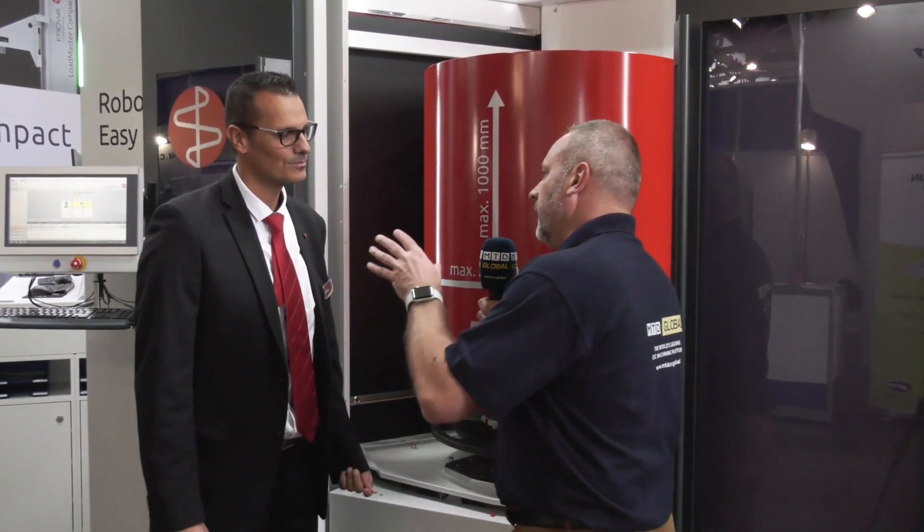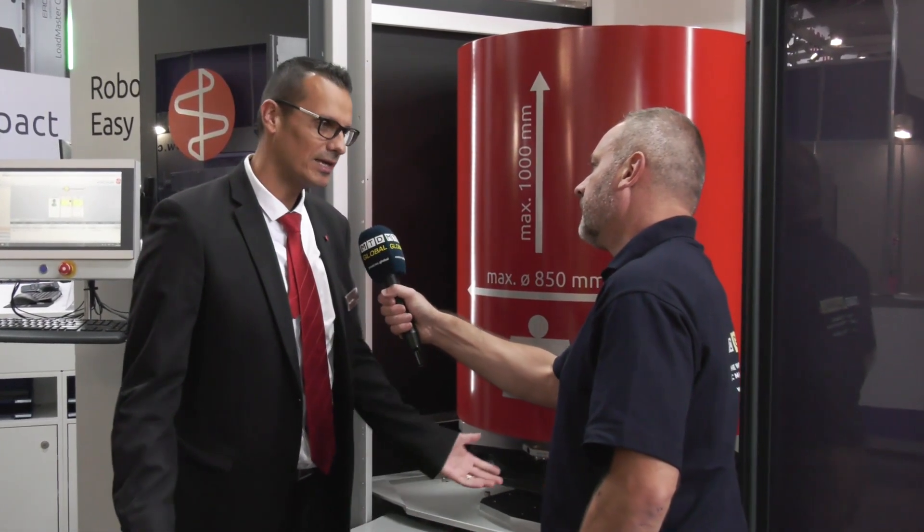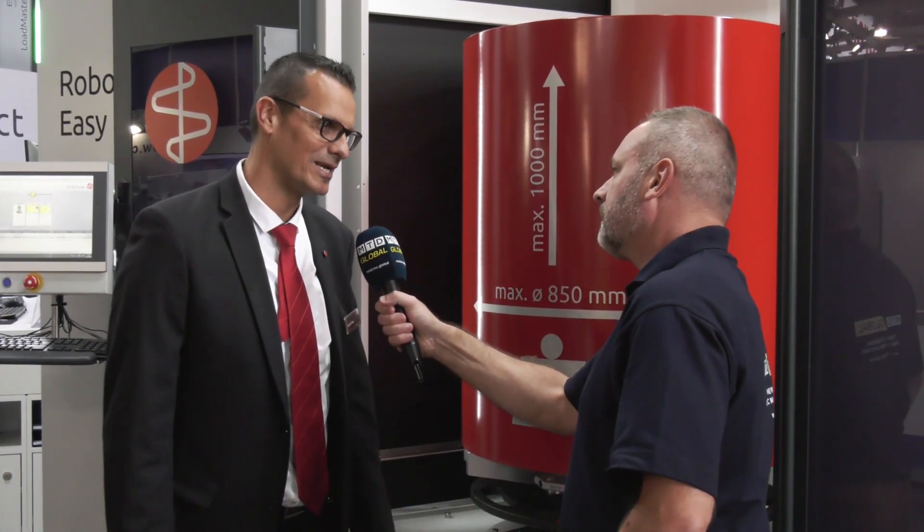My last question to you — is it compatible with most machines in the marketplace? I would say yes, and if it's not compatible, then we try to find a way that it's compatible to all the machines.